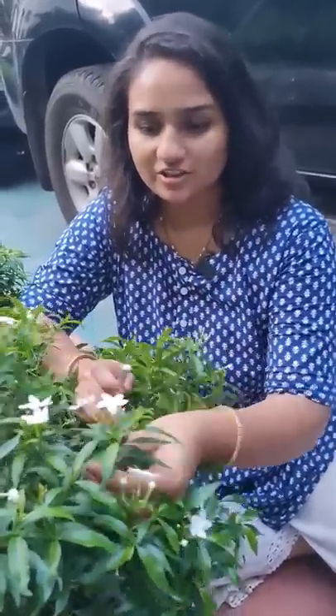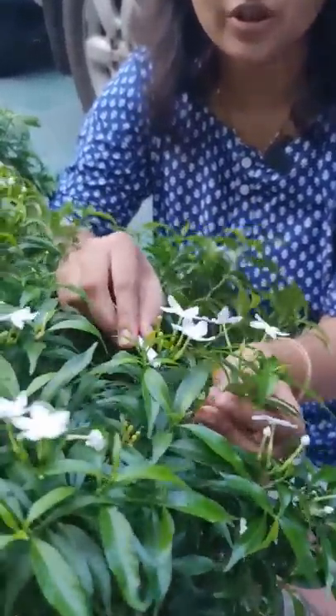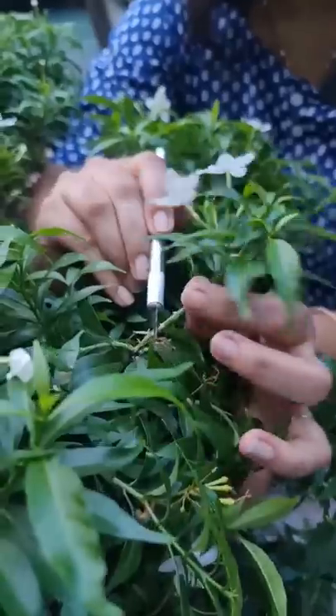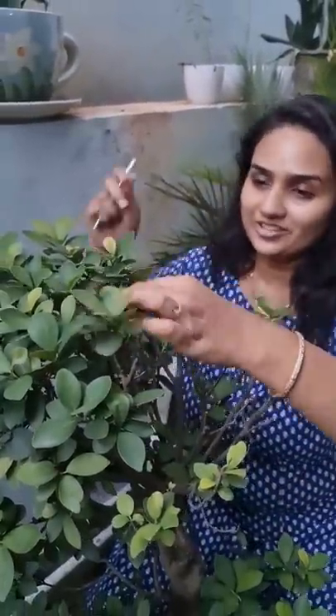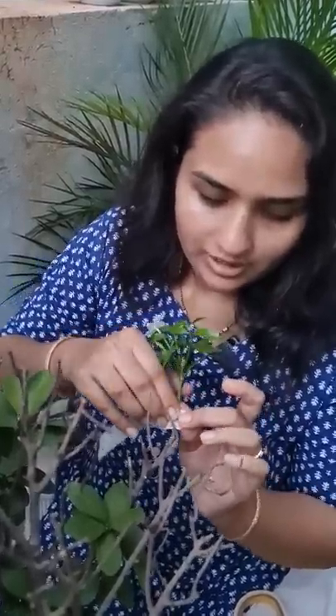So, for grafting, we need to select the right materials. I have a ficus bonsai here, and I'm going to cut it at 45 degrees. You should not cut it first — I'm going to attach it to this ficus bonsai at a 45-degree angle.